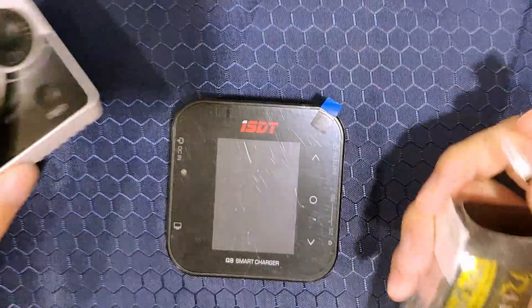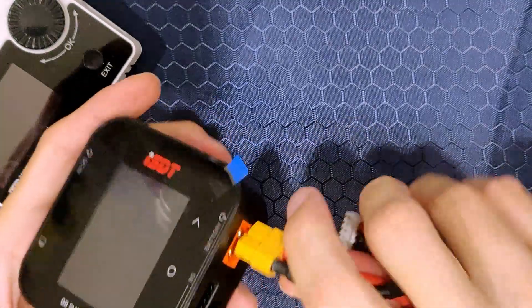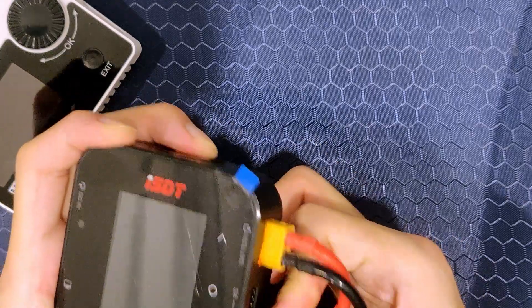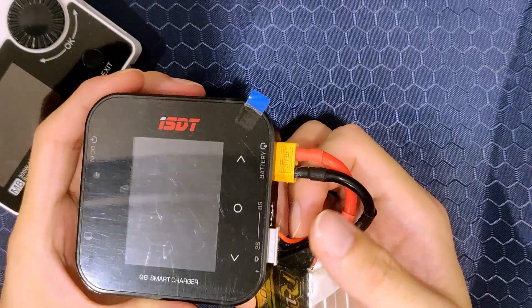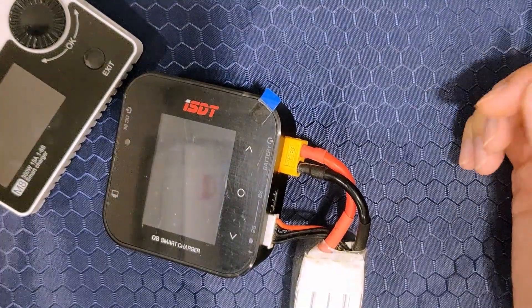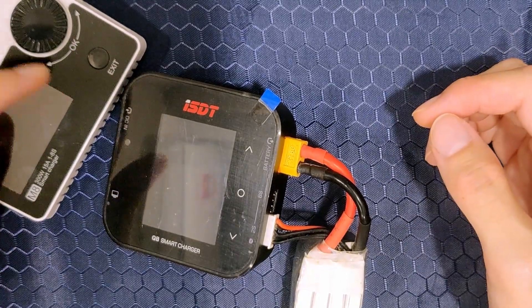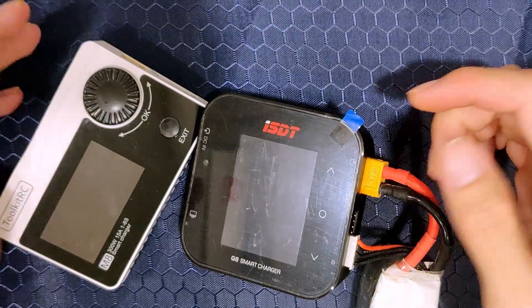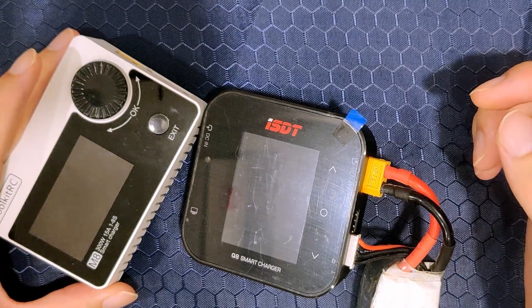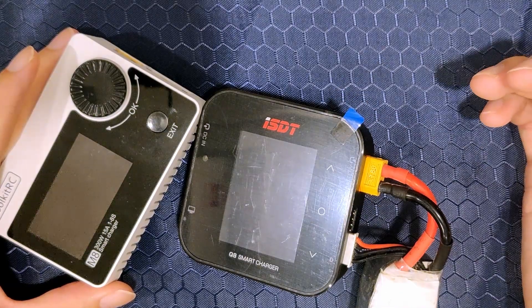But when I plug the battery into the ISDT, nothing happens. So I don't like bringing a bunch of stuff out into the field, and despite the accuracy issues, I will still bring the Thrukit out. The ISDT will stay at home as my main charger because only at home do I have a supply that can provide 500 watts of power, and the ISDT is not able to check my battery without a supply plugged in.